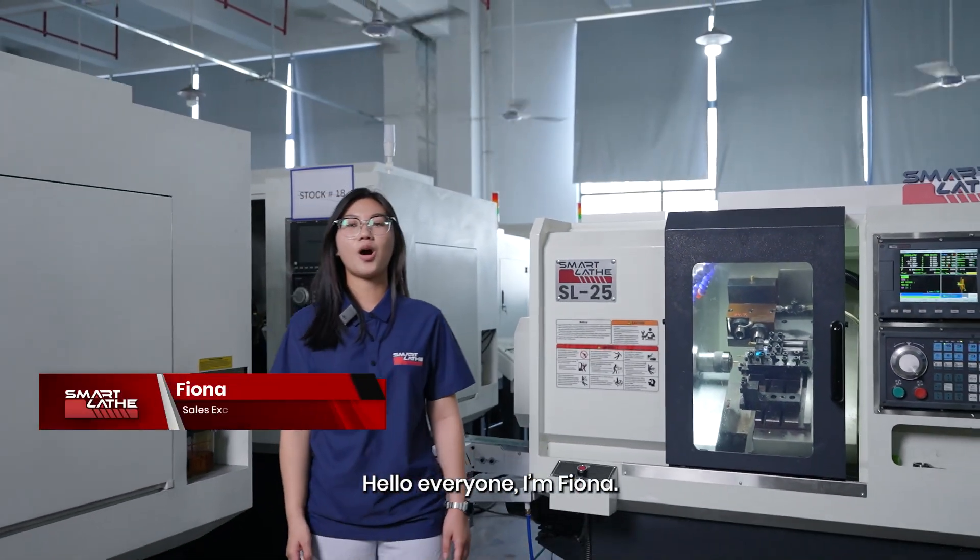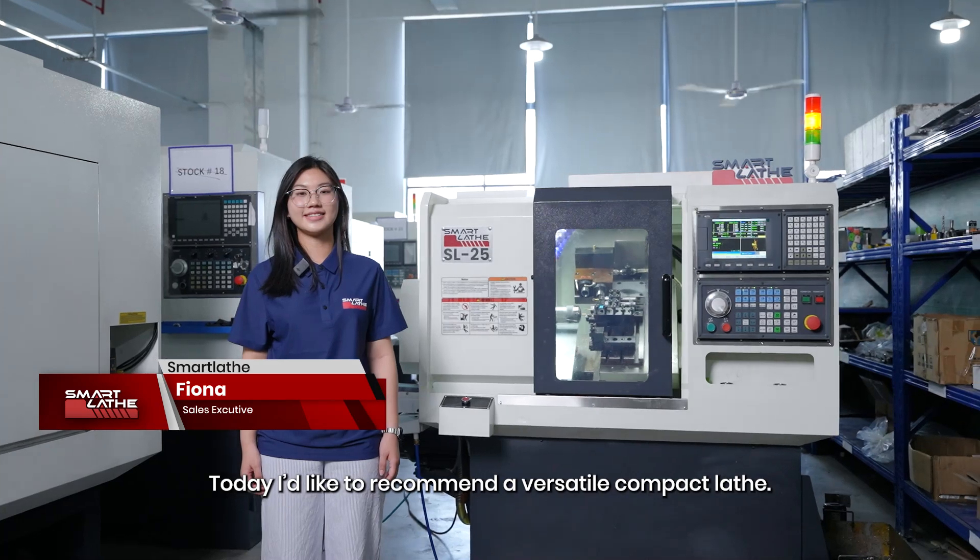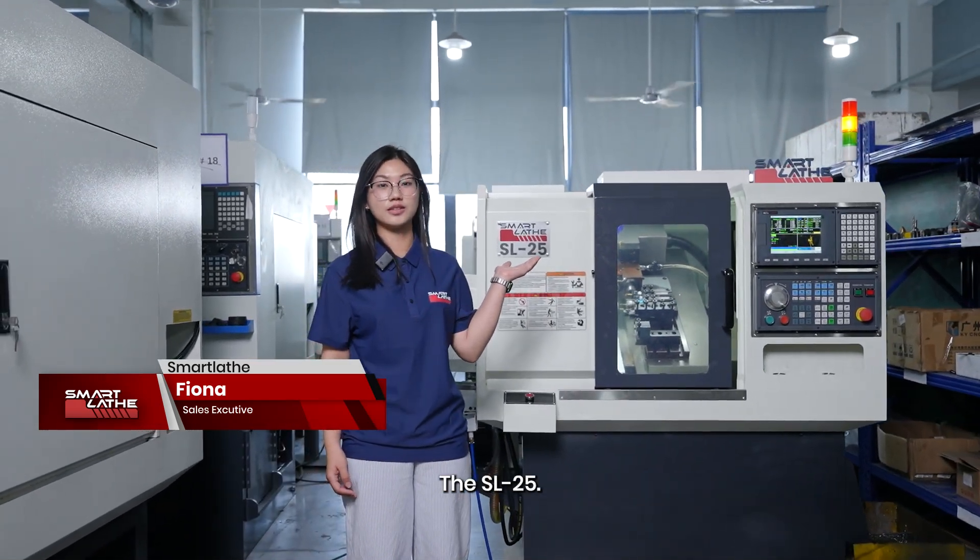Hello everyone, I'm Fiona. Today I'd like to recommend a versatile compact lathe, the SL25.